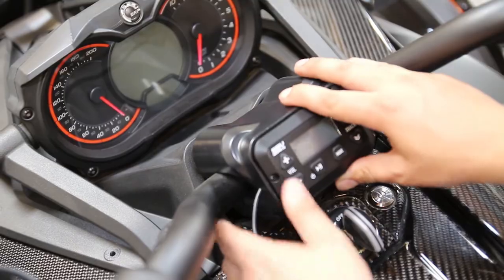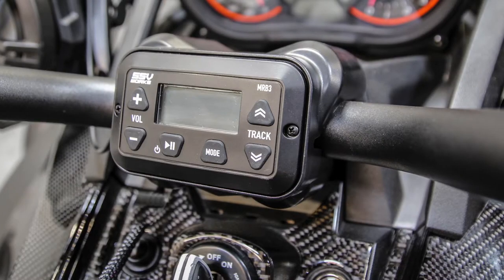The control mount we came up with clamps specifically to the handlebars right in the center, so it's easy to access. You don't have to take your focus off of the road, and it requires no drilling or anything to mount — it's a simple plug-and-play installation.